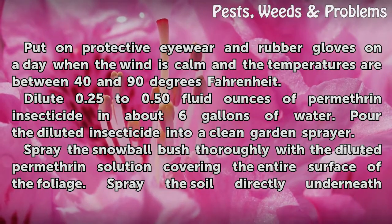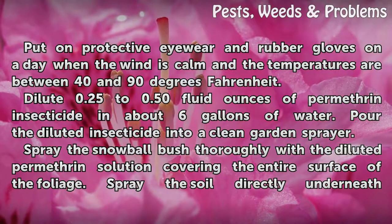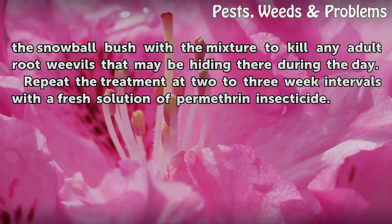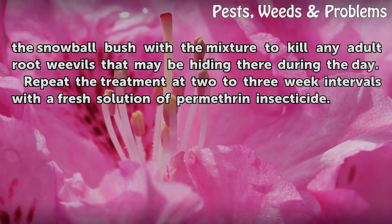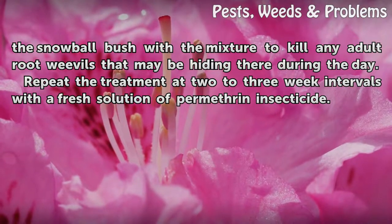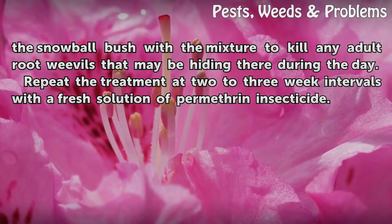For root weevil control, spray the foliage thoroughly with the diluted Permethrin solution, covering the entire surface. Spray the soil directly underneath the snowball bush with the mixture to kill any adult root weevils that may be hiding there during the day. Repeat the treatment at two to three week intervals with a fresh solution of Permethrin insecticide.